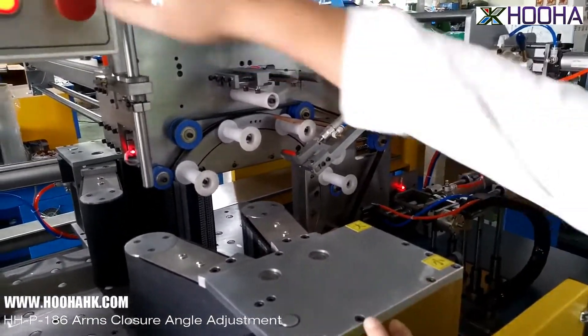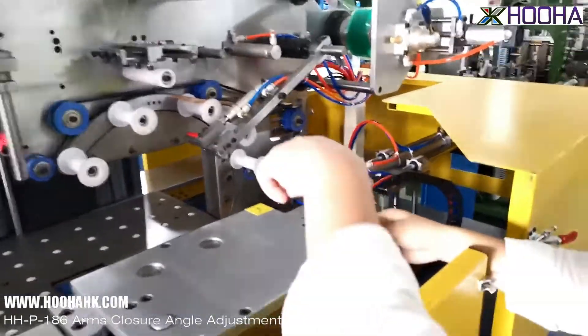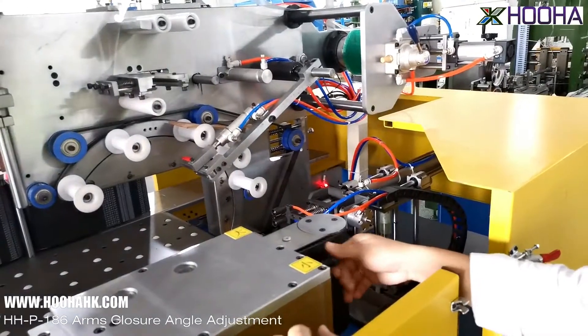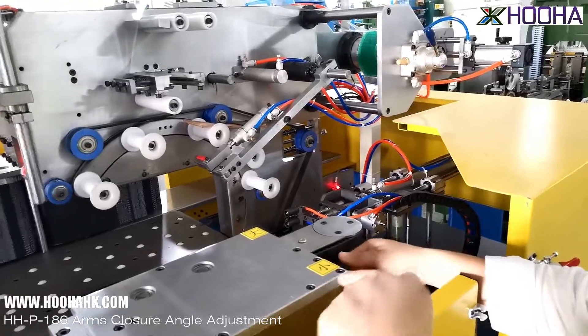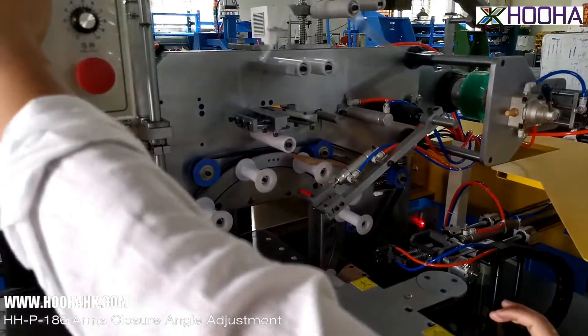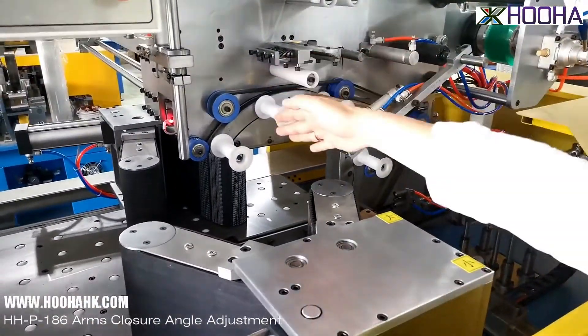If you need more bigger, then you just put it on the more big side. For example, I handle my hand at this side. You can see — the angle more bigger, the same as that side.